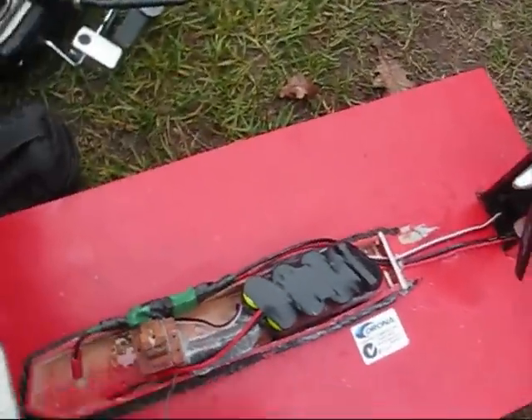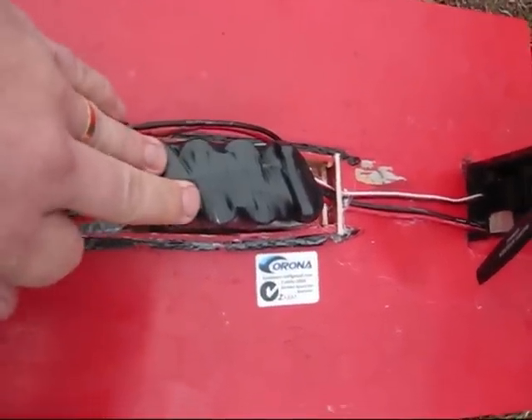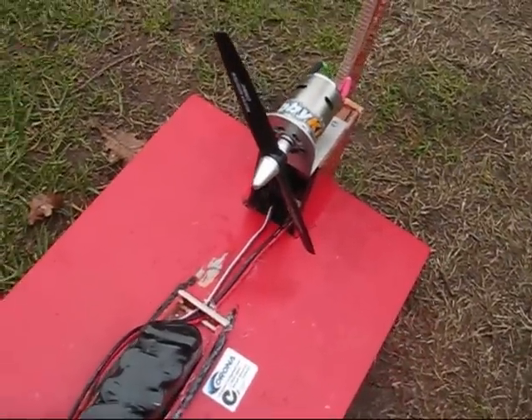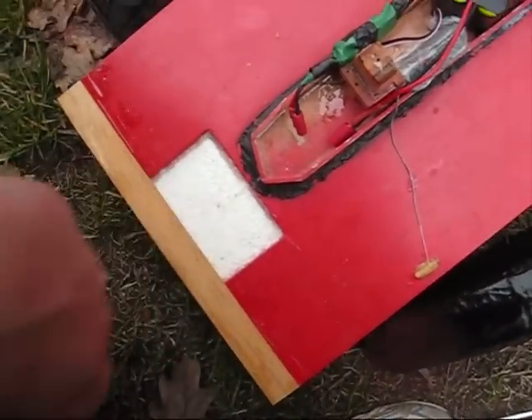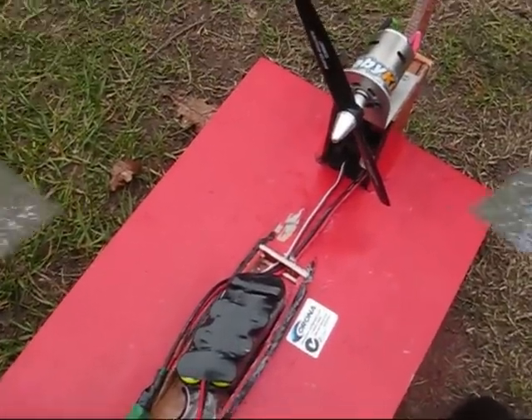Today's change is we've gone up to an 8-cell battery pack. I've added two more cells on the end down here, and gone back to the 8x3 prop to try things for now. I've also added a front piece across the front end of the boat to try and stop it from submarining when it gets a lot of power on.